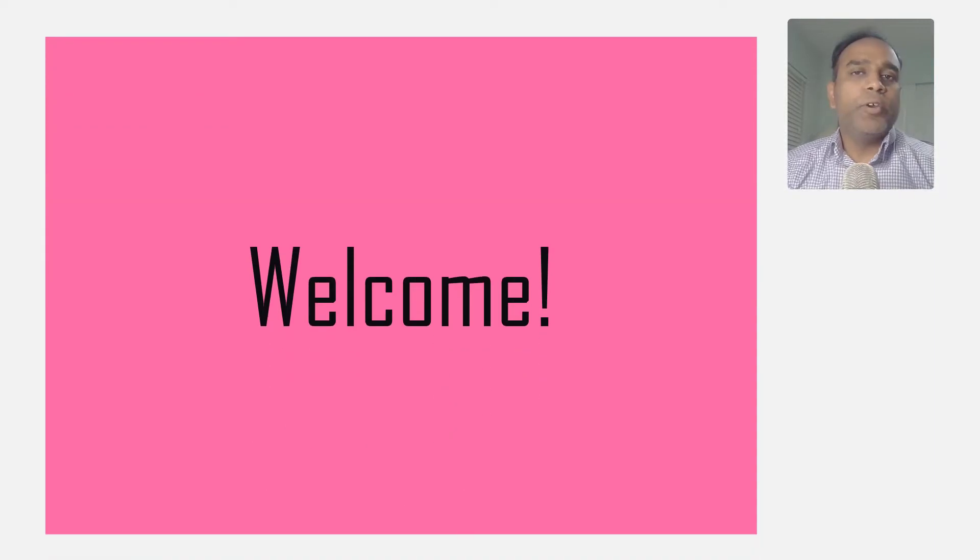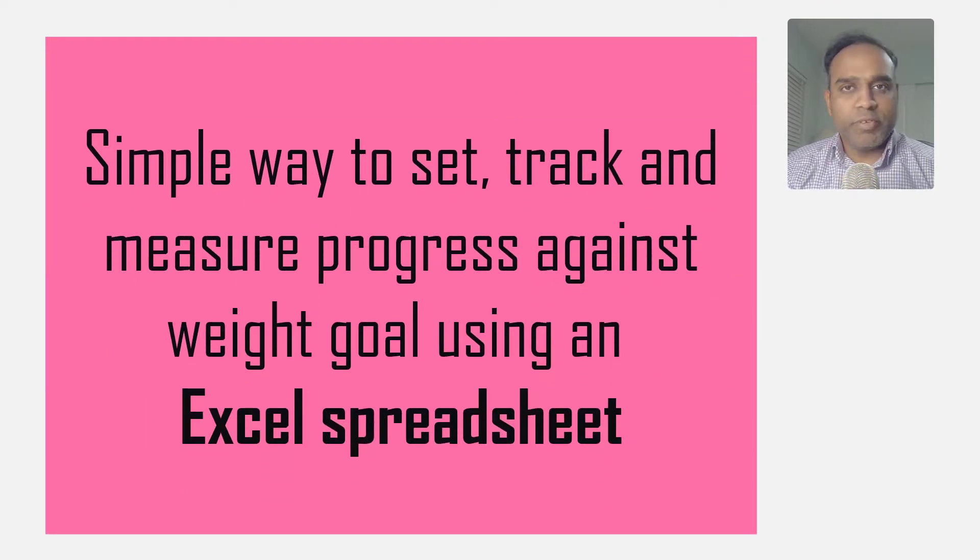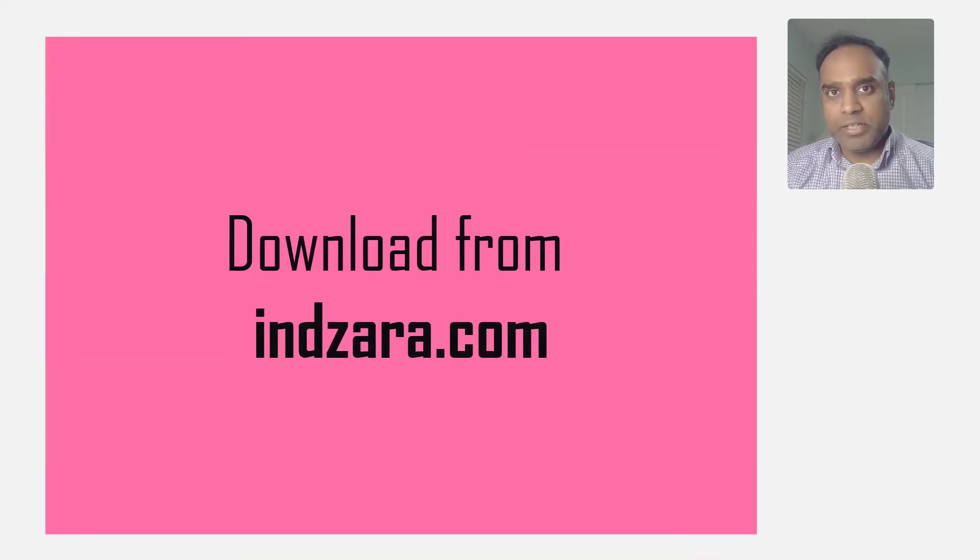Welcome! If you're looking for a simple way to set fitness or weight loss goals, track fitness activities, and measure progress against your fitness goals, then in this video I will provide a simple five-step process to do so using a single Excel spreadsheet template. This template is available for download from inzara.com and I will provide a link to the product in the video description below.